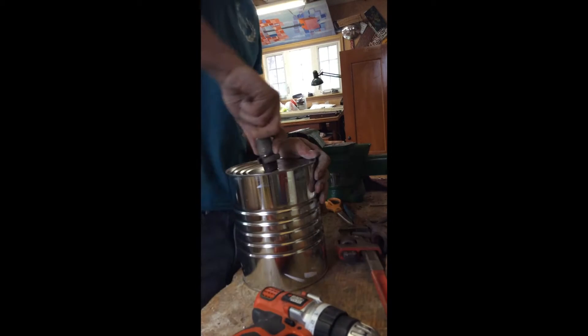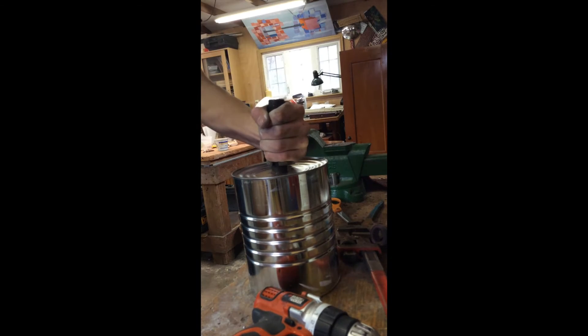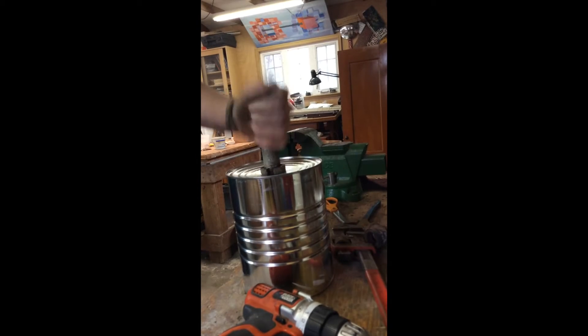Well, that didn't work. When something doesn't work, hit it with a steel pipe. There we go. This is also extremely effective for getting people to pay up.